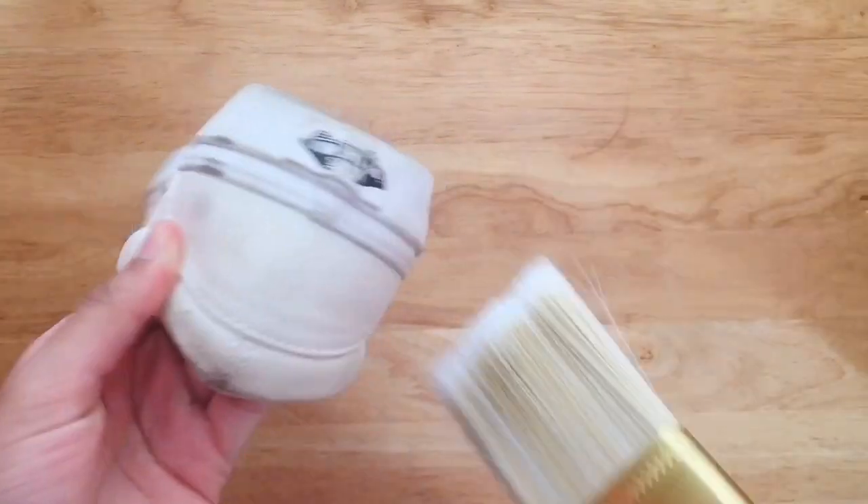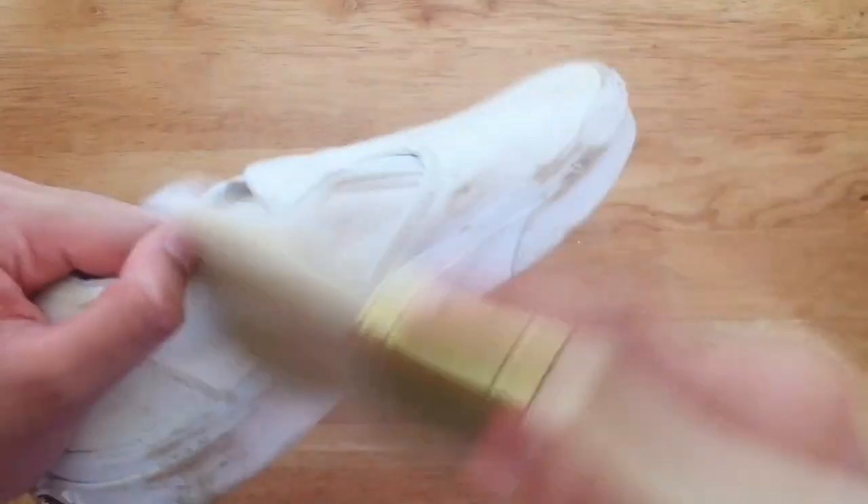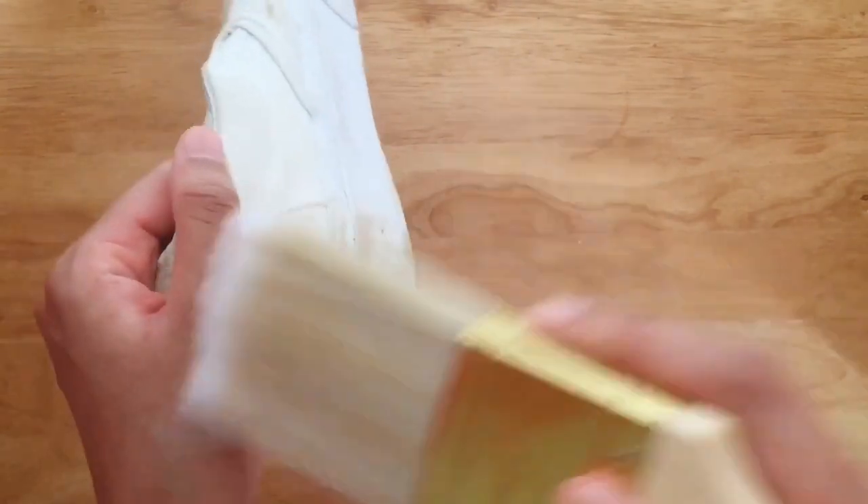Alright, let's start. First, flick away any loose dust or dirt from the fabric so it's easier to clean. I would do this with a softer brush.